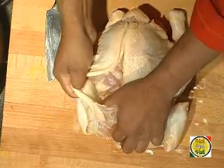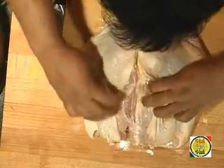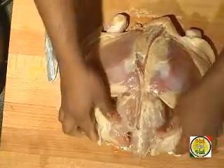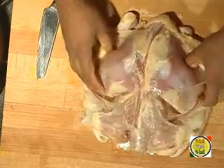Now all you do is pierce your finger and then pull it — similarly on the other side, just put your finger and just pull it. Now you can see you've removed the skin at once. On the back side also, just pull it. See how easy it is. Now we're going to remove the rest of the skin from this chicken.